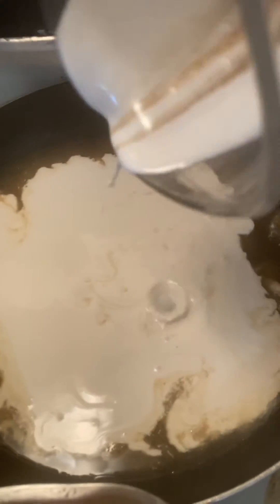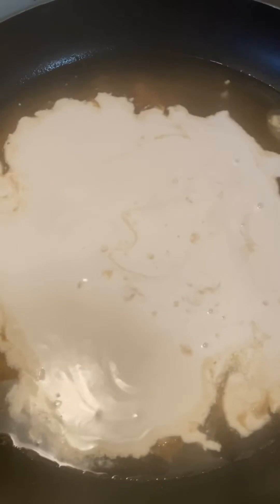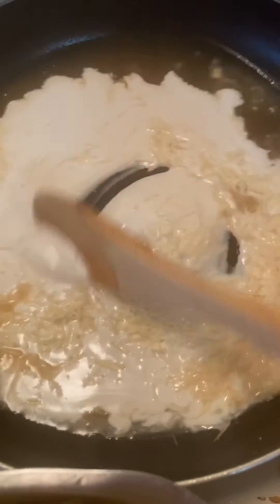Once you're done with that, you're going to sauté the garlic with the chicken stock, scraping any bits stuck on the bottom with a wooden spoon.